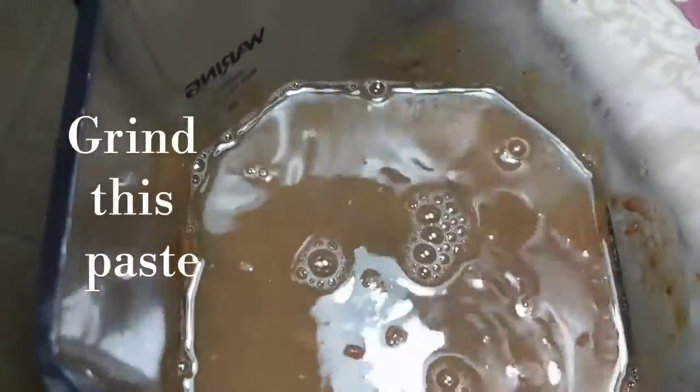In a mixy jar, along with the tamarind pulp, add 2 glasses of water and grind it into a fine paste.